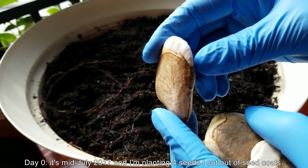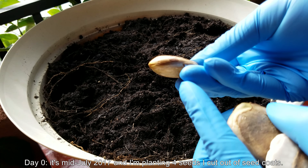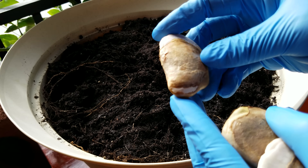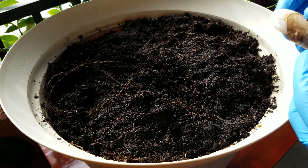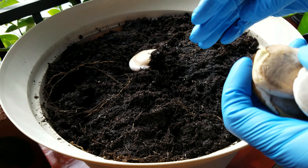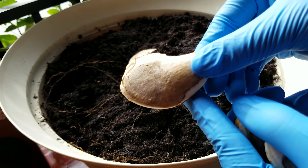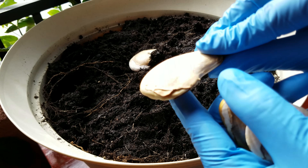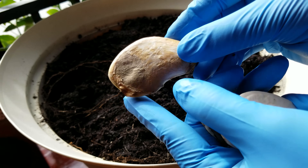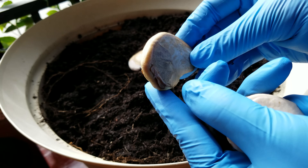This is day zero, it's mid-July 2017, and I'm planting four seeds I cut out of the seed coats. Maybe they're a little bit different from Peruvian mangoes in how easy or hard they are to extract. I was feeling around with gloves and they're all slippery and slimy, so I found it easier to just use a levered cutting implement — a pair of scissors that's a little more heavy-duty than regular paper scissors.